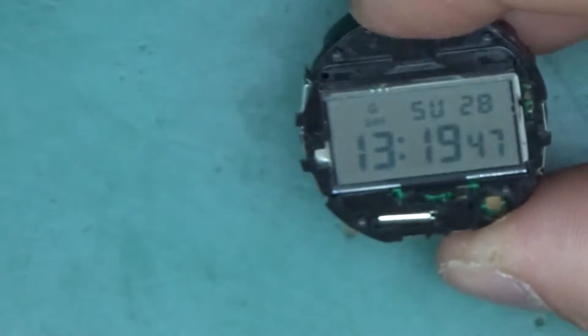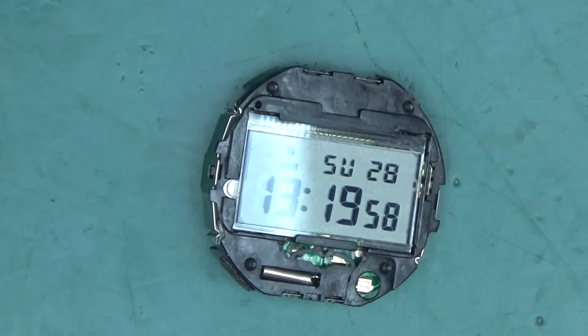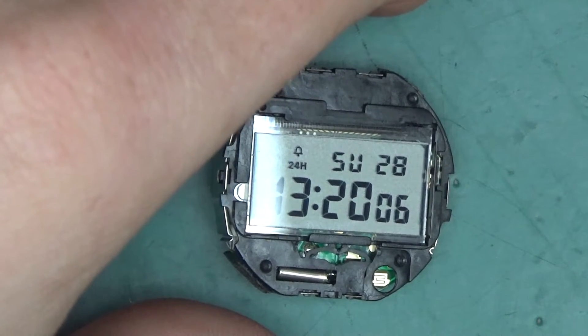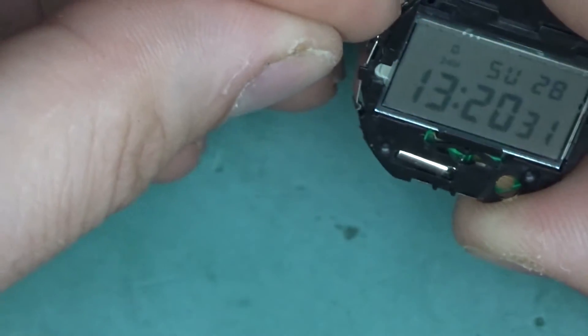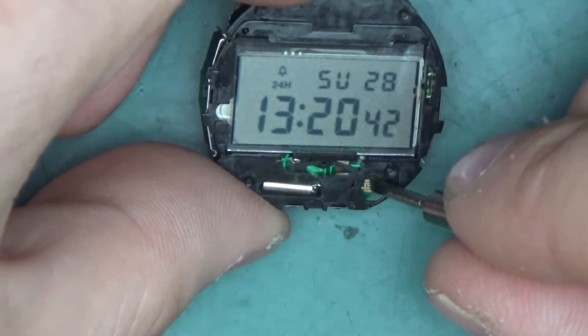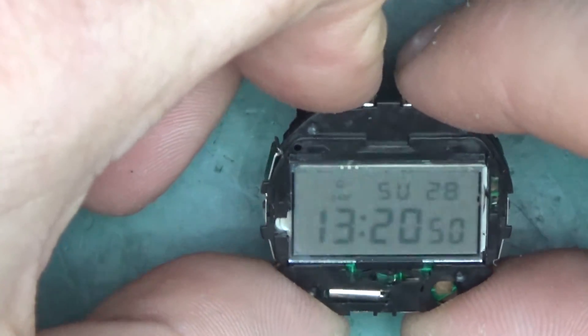The time is off by a few minutes — probably lost a little time while the battery was out, but it didn't reset. Let's see what this hidden front button does. It's the backlight button — it's the same as the side button, pulling that side to positive and engaging the oscillator to generate high voltage. So this is for a different watch model that has a button on the front to engage backlight mode.